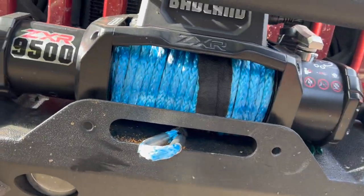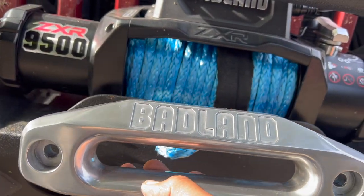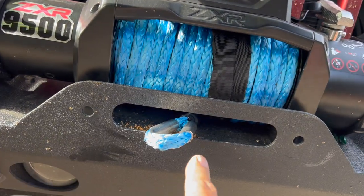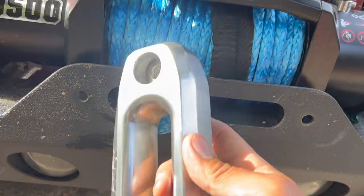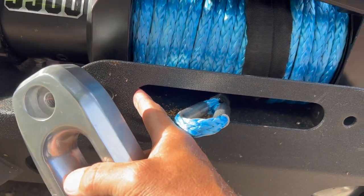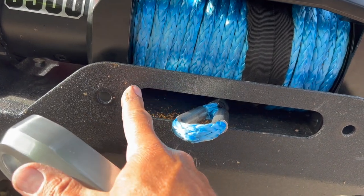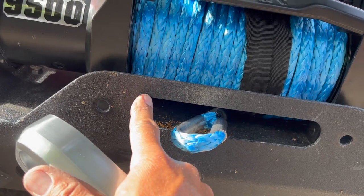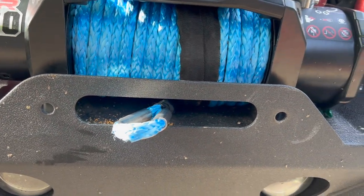We've got to change the fair lead over too. I grabbed this one while they were having a sale a couple weeks ago. One thing — because this happened to me on the tracker — the opening on the fair lead wasn't quite the same as the bumper opening. I had a little side pull, my rope caught it, and it cut it. So on the tracker, I put my fair lead up there, marked it with a white or silver Sharpie, took a die grinder and cleaned it up, and put a little paint back on it. Just check that real quick.